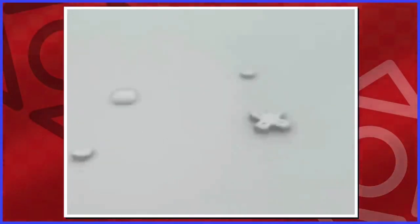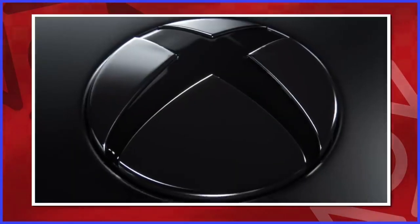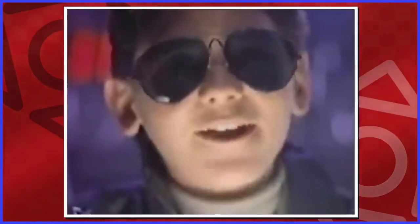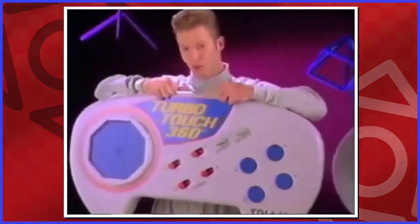It wouldn't be possible without the overlooked messiah of all video games — the controller. The pathway between you and the world within the screen, a game controller needs to house all the necessary input methods for games in its era, while also being incredibly transparent. It's best when it just melts into your hands and you don't have to think about where the button is — it's just all second nature. However, the road to where we are now has been a rocky one.